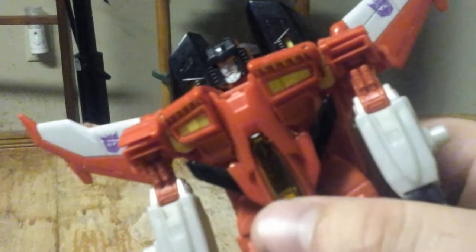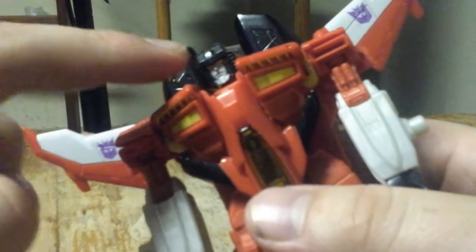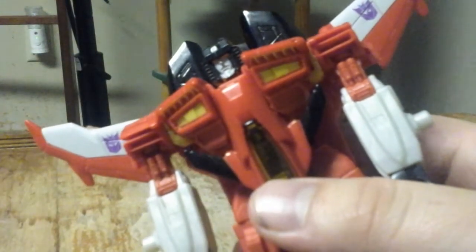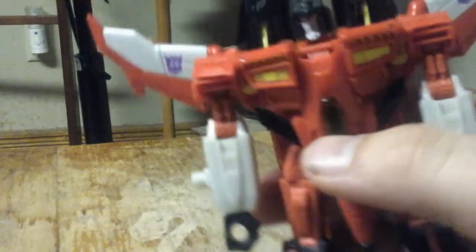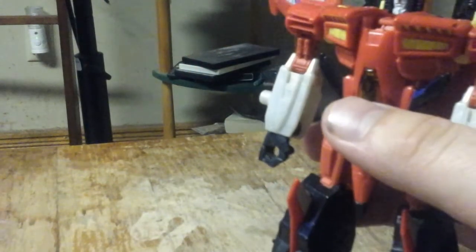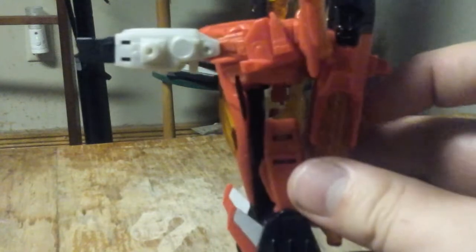He has kind of a sneer look, as you can see — I don't know if it's just me or not. And you also have a nice looking paint job, both in vehicle mode and robot mode.